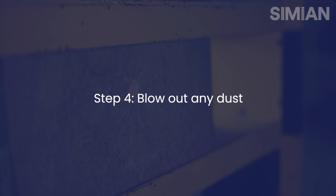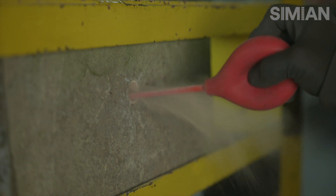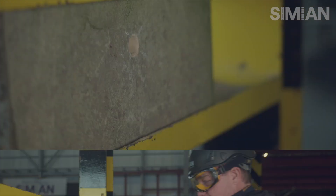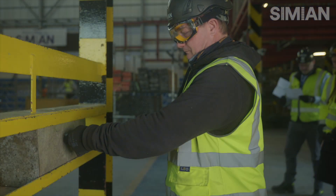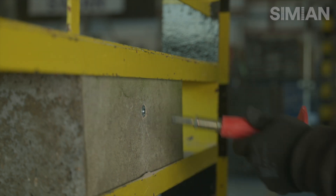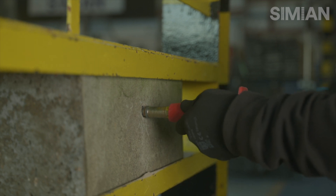Once we've drilled to the correct embedment depth, it's important that we blow out all dust to ensure that the anchor is fitted correctly. Whilst doing this, it's important that respiratory protection is worn. It's important when installing the anchor that it's done in the correct way. With the expansion anchor, this must be hit with the punch tool until it's seated correctly.